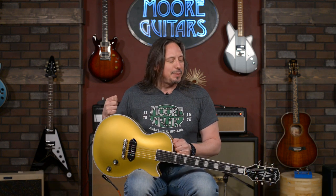Get your hands on it, man. This is a beast. It's fun to play. It's available here at moremusicandmoreguitars.com.